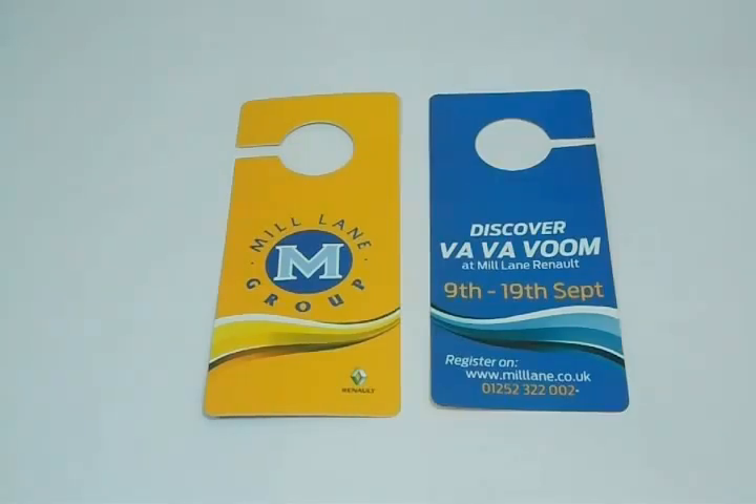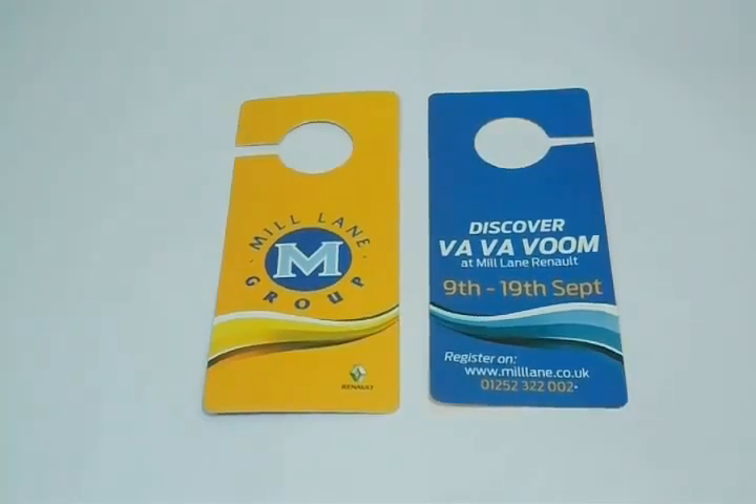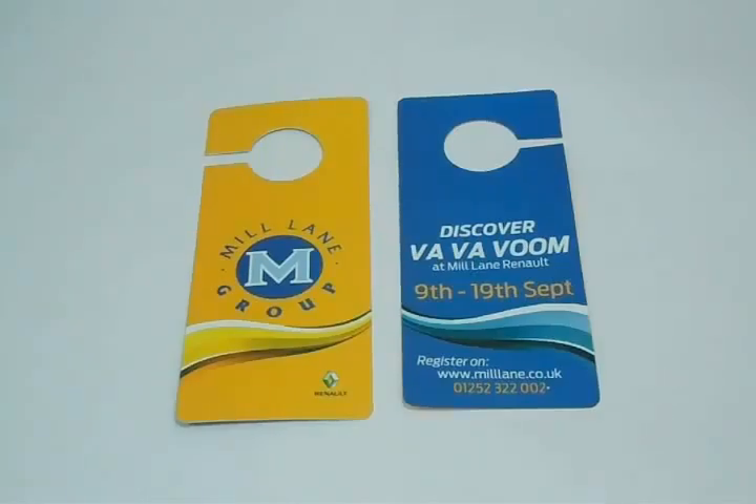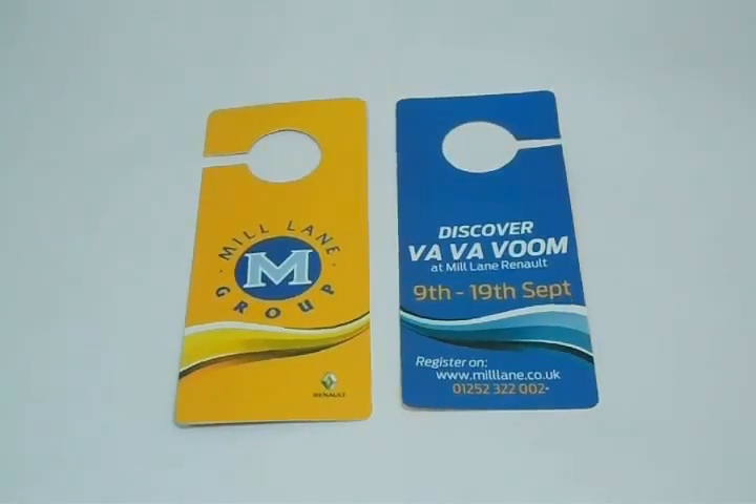We can customize door hangers according to your desired quantity and size. Please feel free to contact us, send us a price quote request, live chat with us, or give us a call at the number provided. Just be specific with your required size, quantity, and color scheme. Thanks again for visiting our website and watching this video.